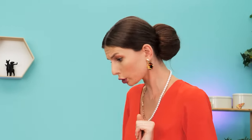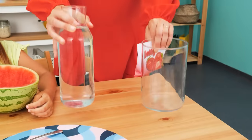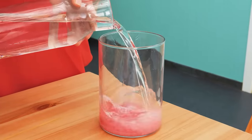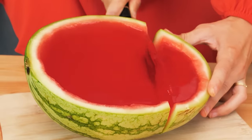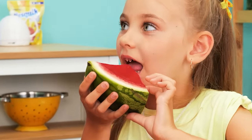Don't worry! We'll take some jelly powder, a glass vessel, and some water. Mix everything together and pour it into the watermelon rind! Cut it! And now you have watermelon jelly!